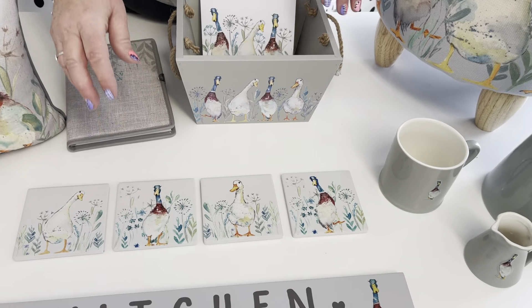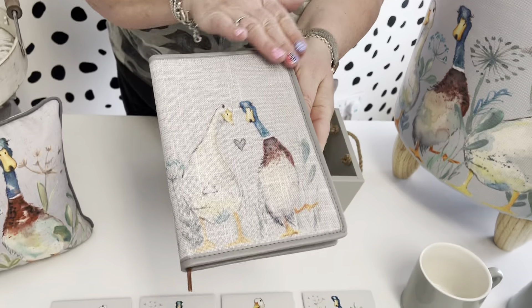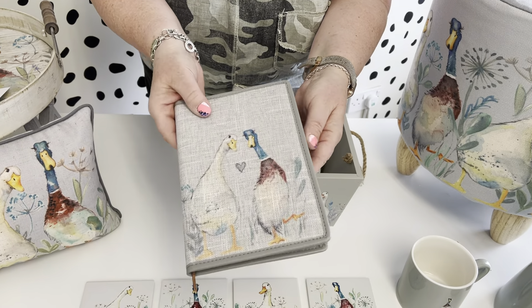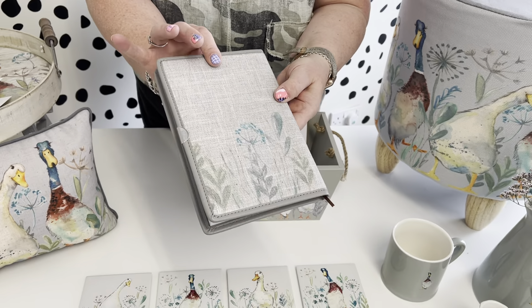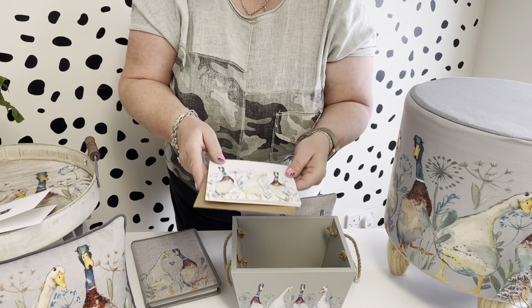Then we've done the notebook. You've got a really lovely linen effect here with two little ducks and a little detail of a heart. These are all plain on the inside and can be refilled easily with a standard notebook infill. There's still a little bit of artwork that goes onto the back as well.